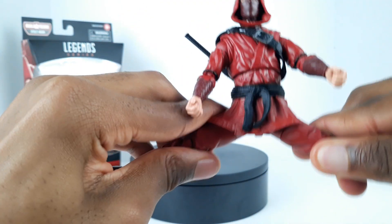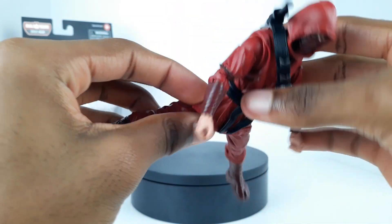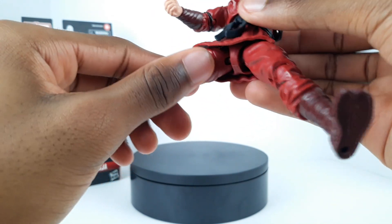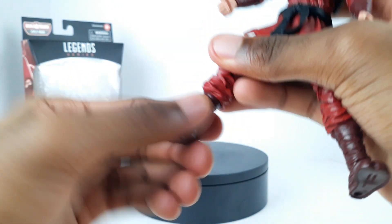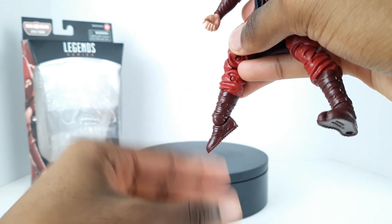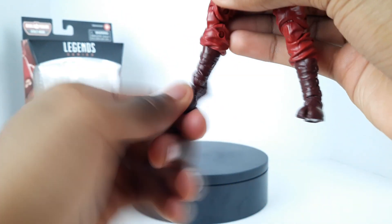The legs can go out relatively far and aren't really hindered by his gi because it's a nice soft and pliable plastic. He has his thigh cut, double-jointed knees which is always nice, and a little boot cut. The ankles go down that far but not up at all, and his ankles do pivot very nicely.